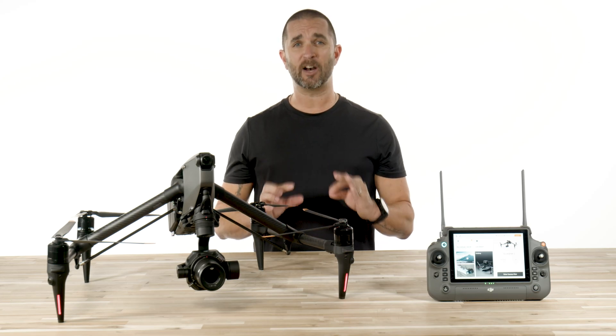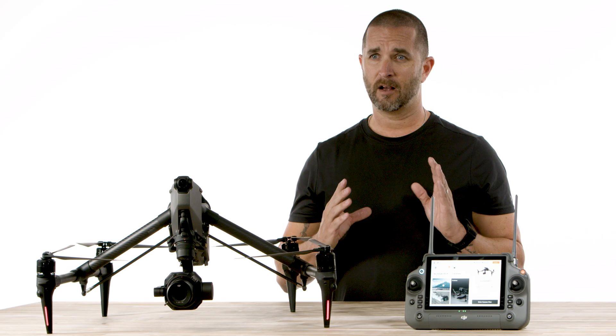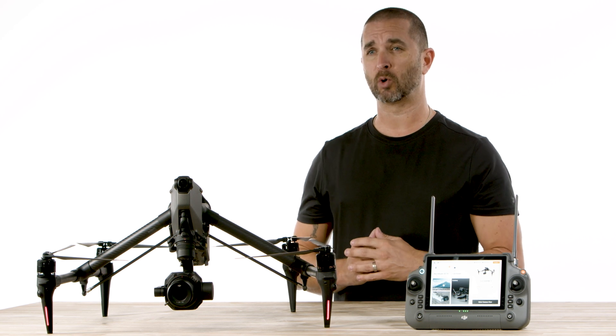The DJI Inspire 3 is breaking sound barriers everywhere. Okay, not really, but it's definitely breaking some barriers in the world of drones.